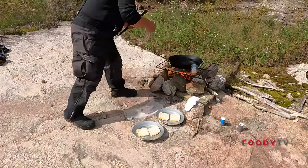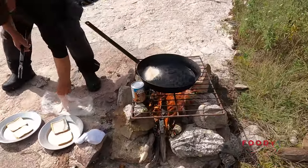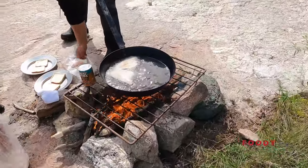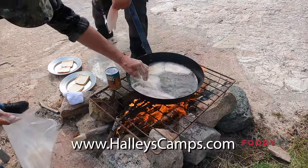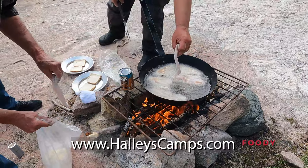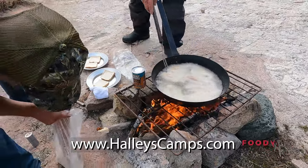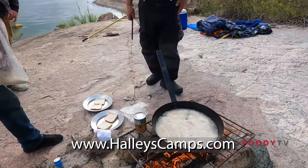Once the lard is all melted and the grease is all hot in the skillet, you want to add the fillets of the fish — you can see them just sizzling in there, they're looking good. And you know that guy putting the fish in there? His name is Gene Holley. His family's owned Holley's Camps since the beginning, and I want to say he's been guiding for about 60 years, give or take. So I think he might know what he's doing.